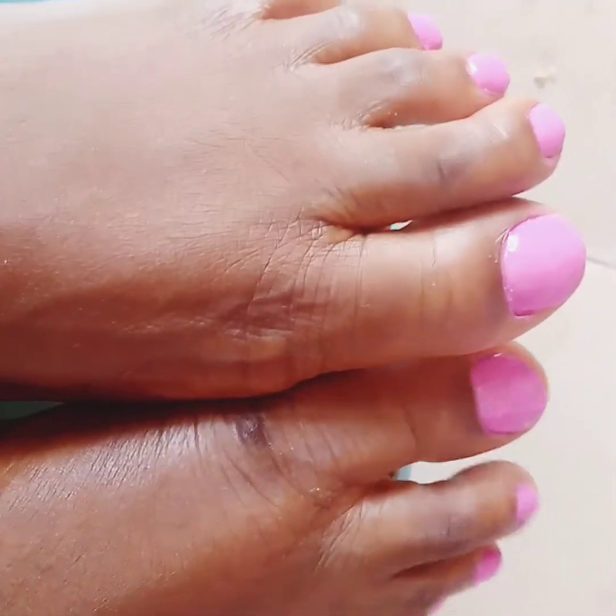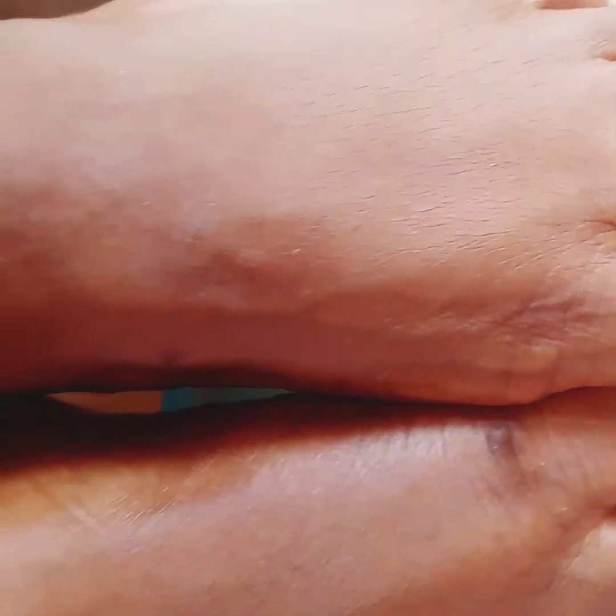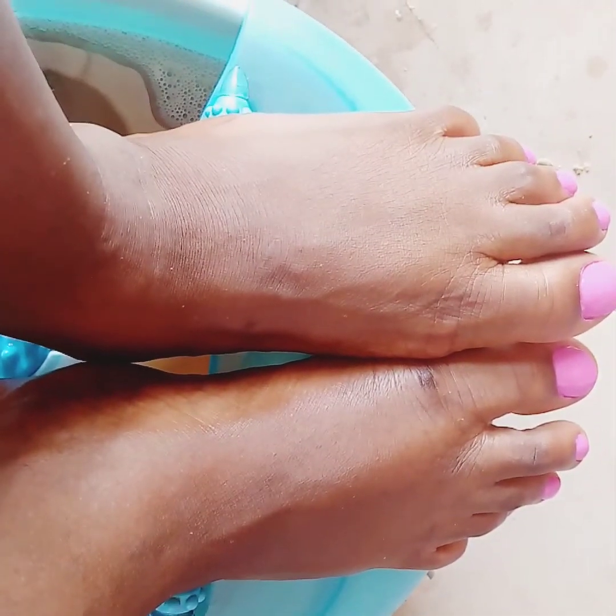This is the final look of the pedicure. Thank you guys for watching, I really appreciate you all. See you on my next video — bye bye, I love you!